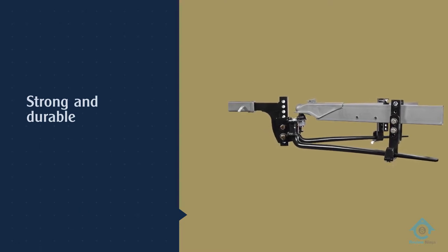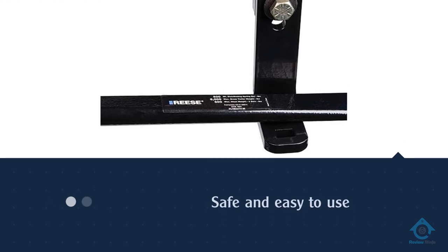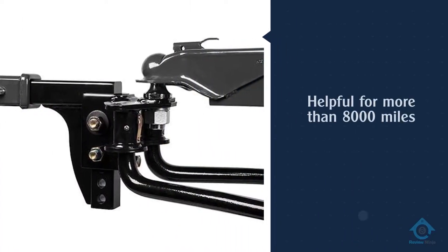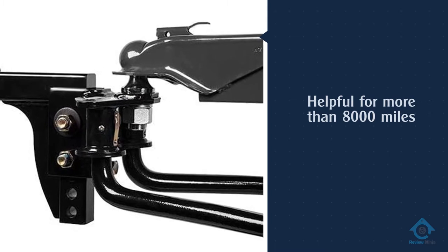Sharp turns are not a problem with this hitch — making a sharp turn is noisy, but it makes sense considering the bars. The Equalizer has a two-inch shank but without the ball. The sway control is smooth and controllable at all times. Installing the hitch may require some time; you'll need a socket and torque wrench.